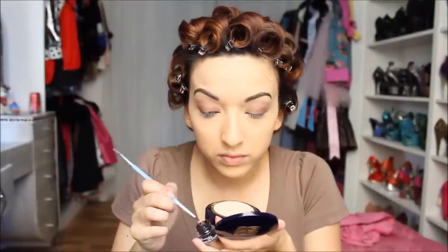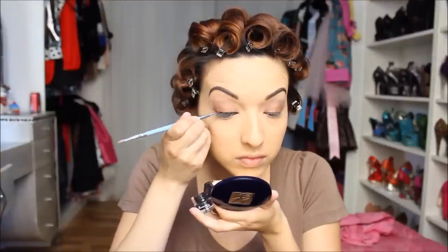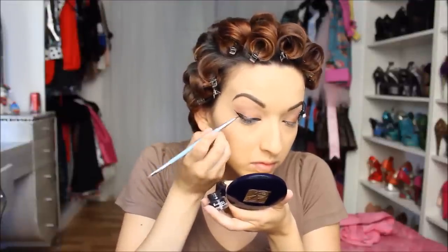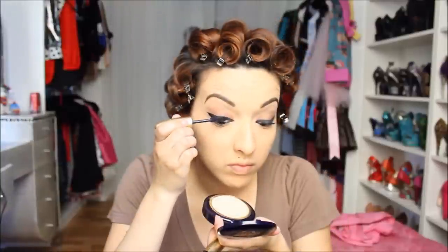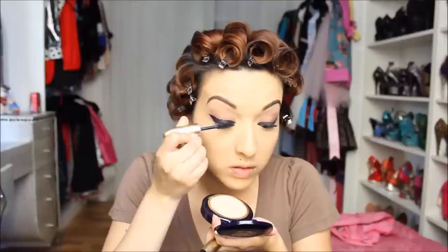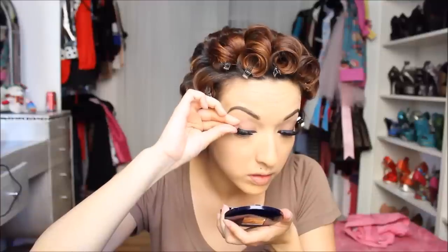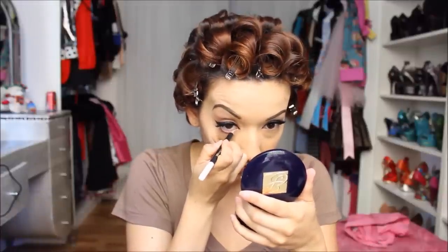Next is eyeliner — I have my Rimmel waterproof eyeliner and I'm using that with my Liquex dual-end brush. Here's what we have so far. Now it's time for mascara and I'm using my Grande Lash mascara. I'm taking my Naomi lashes, which are from Sally's Beauty Supply, and finishing with the usual white eyeliner and mascara.